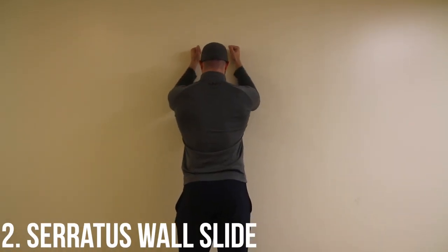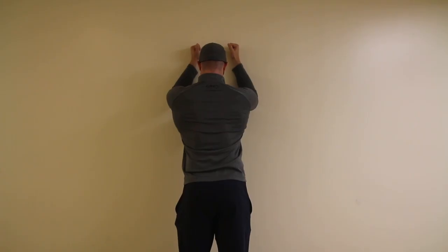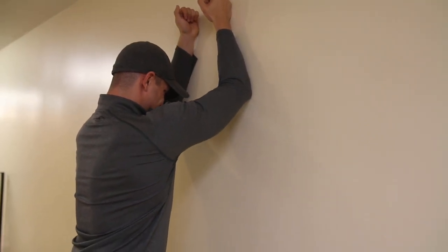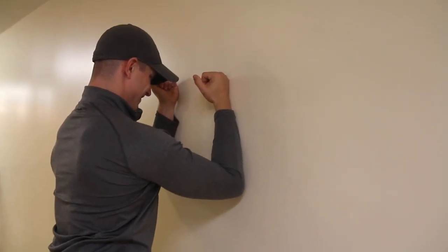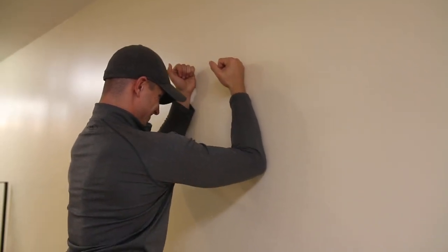Exercise number two: the serratus wall slide. Start with your elbows at about a 90-degree angle or even a bit higher. The goal is to get good shoulder blade control — you're not going to get a huge range of motion, but focus on keeping your shoulder blades pushed apart, your upper back pushed backward, and your elbows tight to the wall. You'll notice I'm wearing a long-sleeve shirt, which allows me to actually slide my arms up the wall smoothly without sticking.